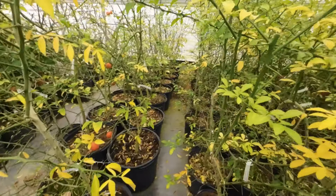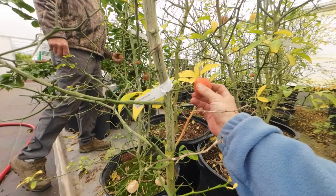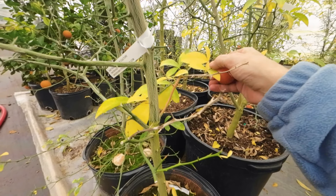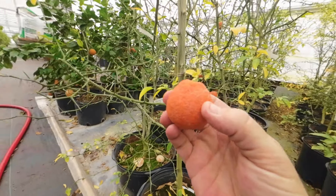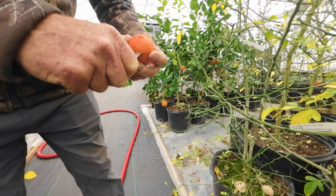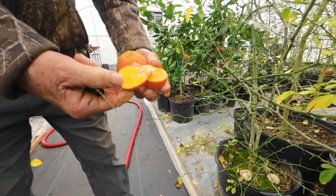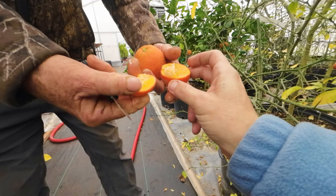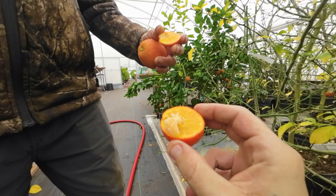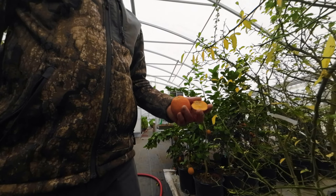Look at the leaves on these. I got to check the fruit on it - I'm sure you guys would kill me if I didn't. Oh my gosh. See how few seeds there are? And they're not pollinated in here. But this is why you can't get 942 seeds - they produce so few seeds.